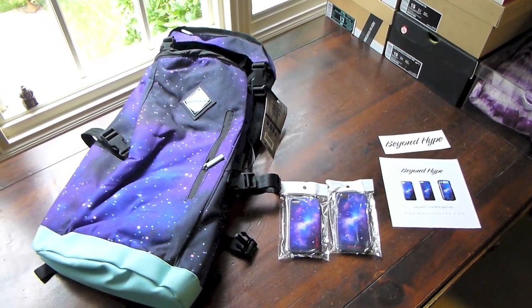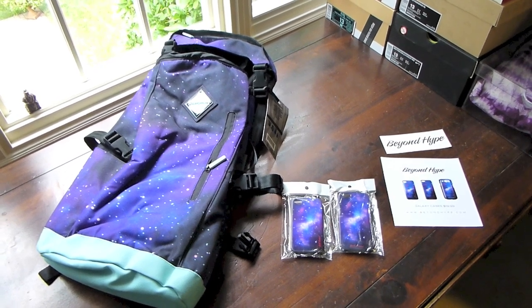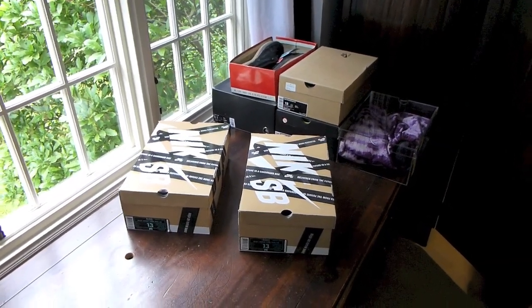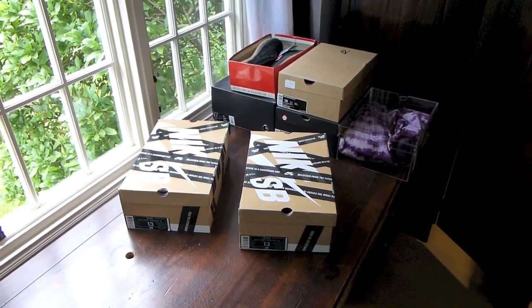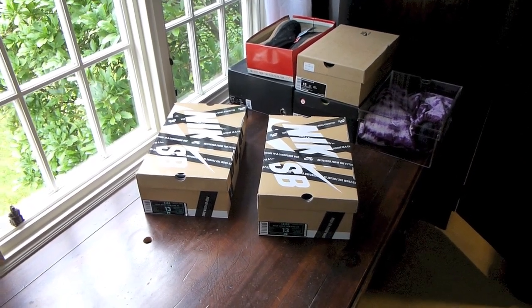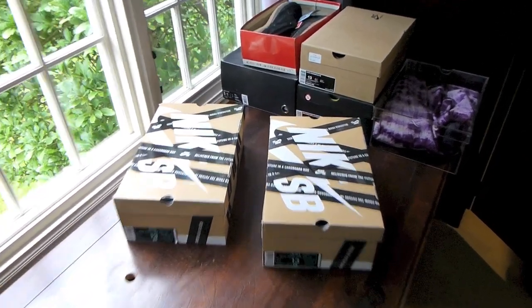Also want to let you guys know, go follow beyond_hype on Instagram — they're having a giveaway at 2,000 followers, they only need 40 more, two pairs of SBs. Today on the right I gotta give a shout out to my homie, really appreciate you looking out, and on the left as always big thanks to Nick Sold Out Sneaker. Let's go ahead and get into it.